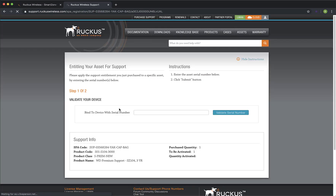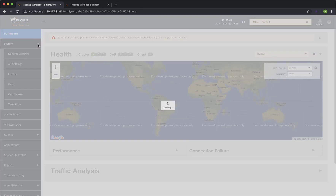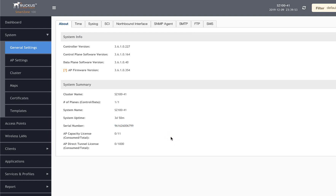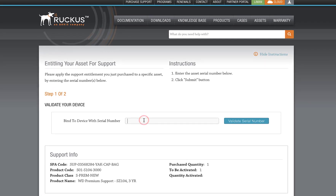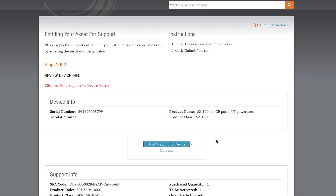We need our SmartZone serial number. Let's navigate to System and General Settings. Here's the serial number — I'm going to highlight it and copy it to the clipboard. Now, back in Lyman, I'll paste our serial number into the Bind to Device field and click on Validate Serial Number. Then we just click Bind Support to Device and we're finished.